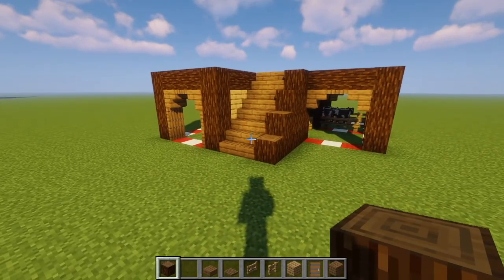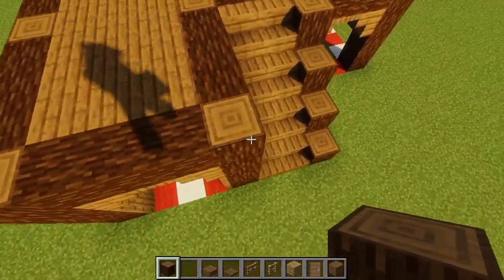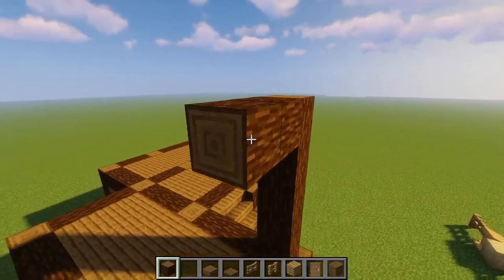Now that we're done with the bottom, we will move on to the top. We're going to go onto this platform that we made and go right next to the stairs to the left, and we're going to place one, two, three, four, five tall. And we're going to connect them with three, then five on the left.